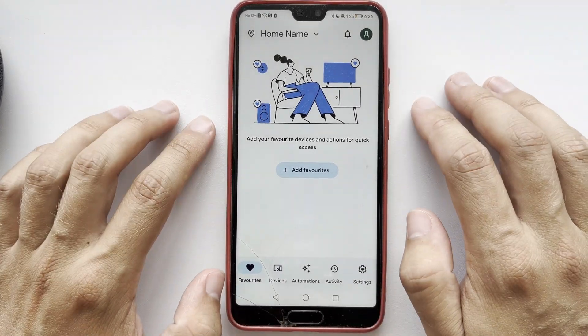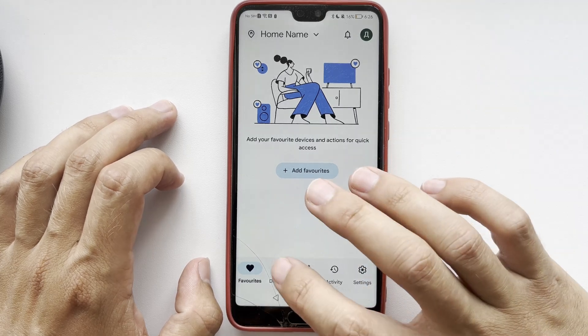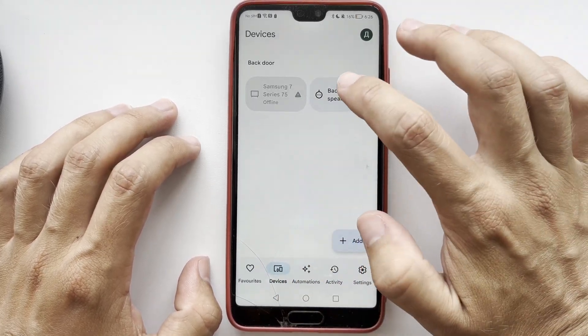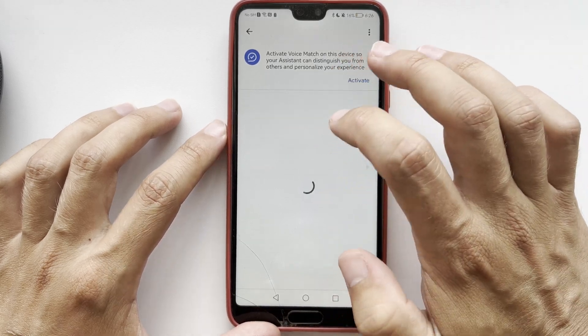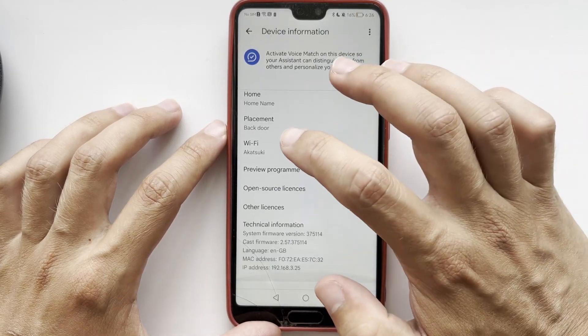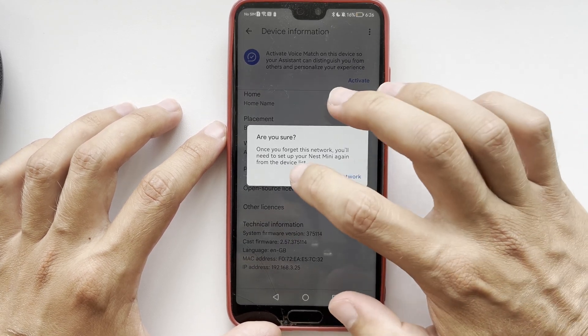Hello everyone, here on the Geekbox YouTube channel. Today you will find out how to change Wi-Fi on Google Nest camera. Let's go. Open the Google Home app, choose your Google Home device, then go to Device Information and Wi-Fi. You cannot change the Wi-Fi network directly — you can only forget it.